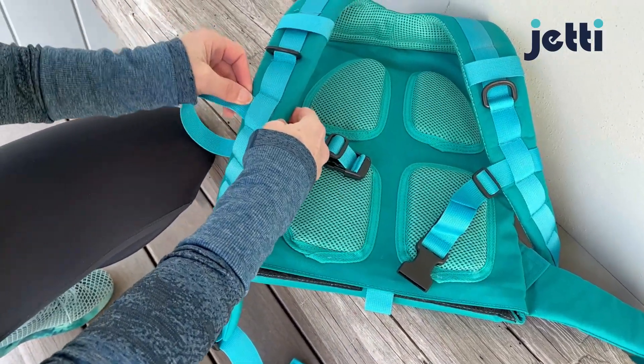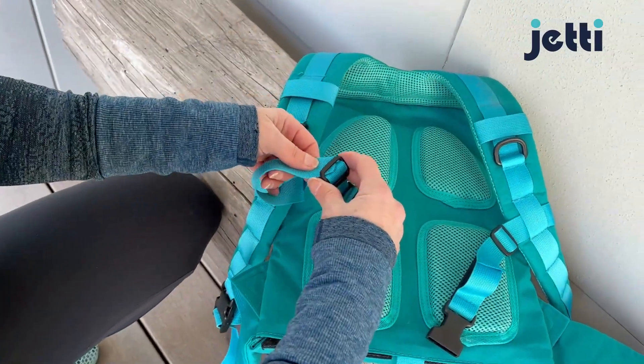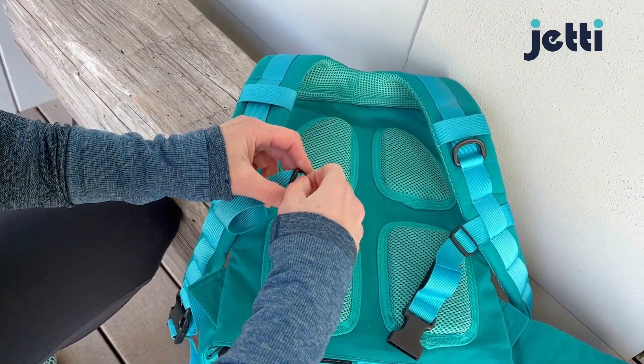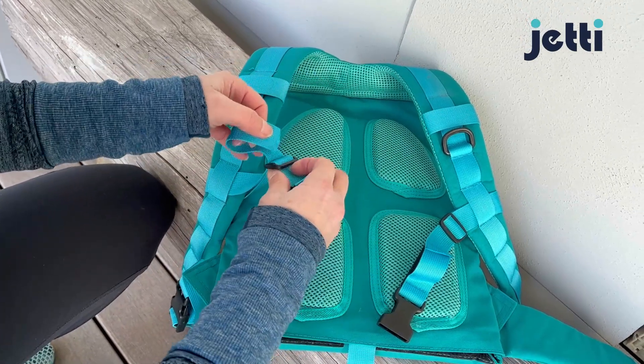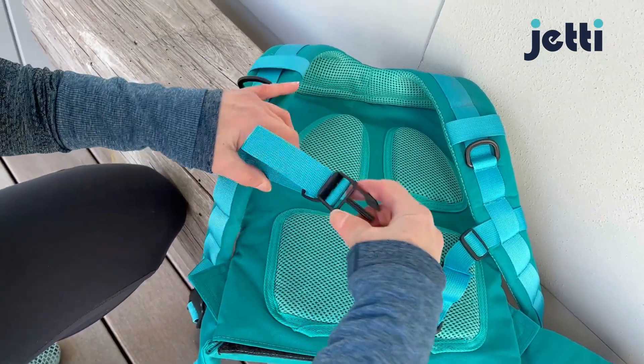Feed it right through that loop, and then back into the hook — one side. Don't forget to do the second. Pull it tight, and voila!